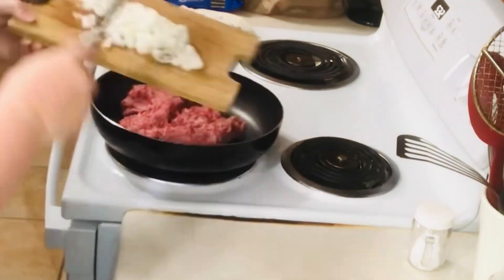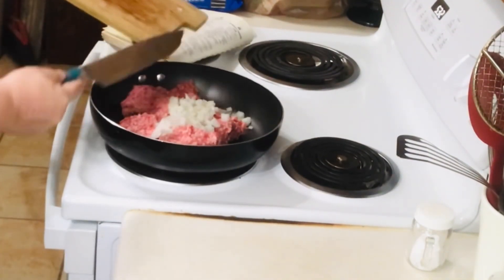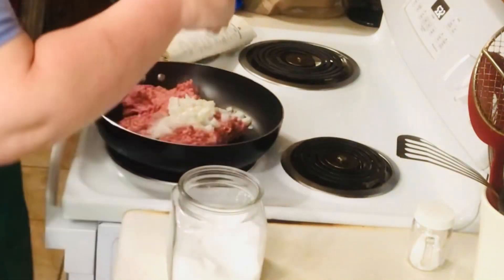I'm going to rinse out that jar to begin with. You want to brown your ground beef with your onion, and whenever I do ground beef I always add salt, pepper, and garlic as well as onion.